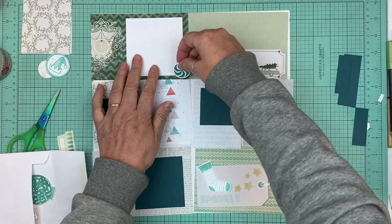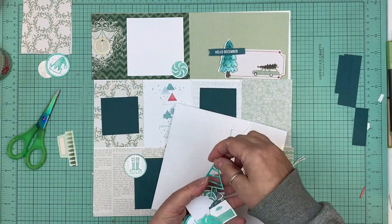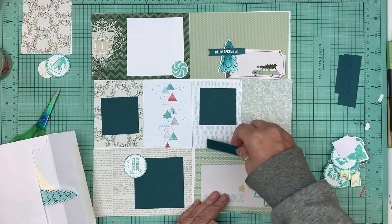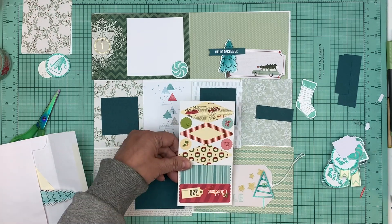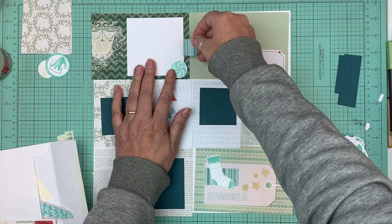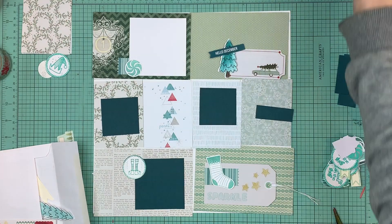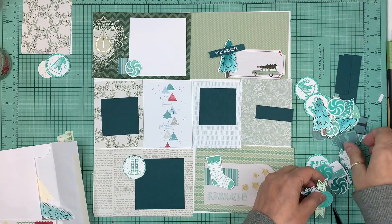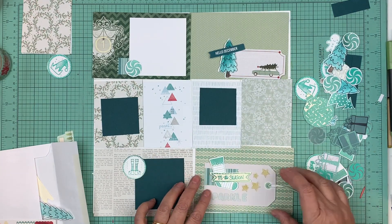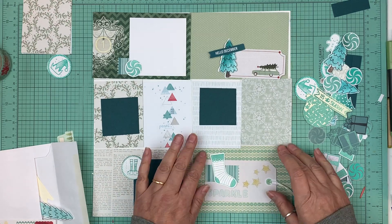Once I choose the color I want for that specific layout, I go into my stash of eight-and-a-half by eleven cardstock. I'm really trying to go through my cardstock and use what I have. In this case I grabbed a deep turquoise, deep green, and some white cardstock. You see this little envelope where I'm taking out the embellishments — a lot of them I made during my Document December class, and that class is available right now for 50% off until today, December 1st, with close to 50 videos including making your own embellishments.